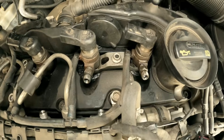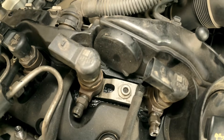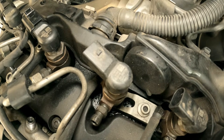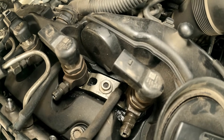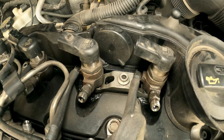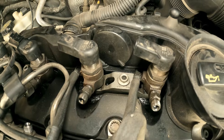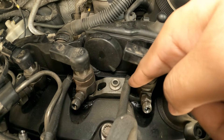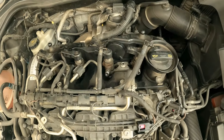Before opening the injectors, you need to write down the injector codes. This injector has the code 6EGAAB on the third line, and this one has 9FCGFF. You need to put the injectors back in the same location, otherwise you will experience fuel economy and performance issues unless you recode the injectors — so keep that in mind.